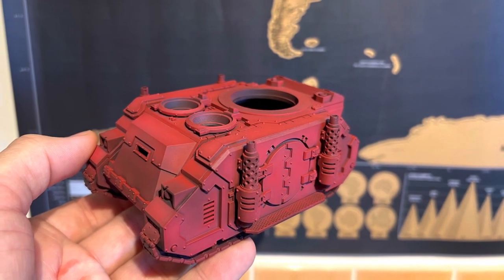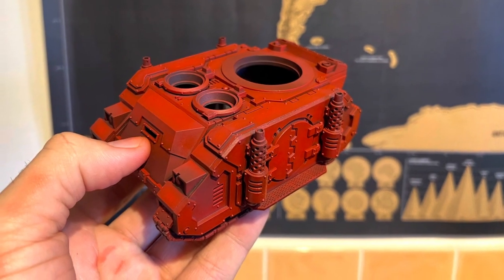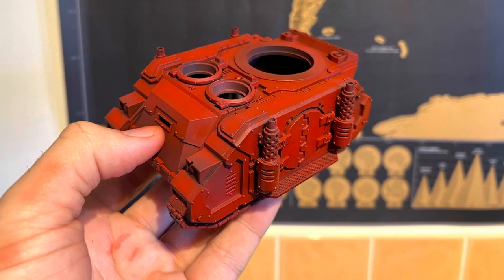Then you take Angron Clear Red and you spray over the entire tank and get this beautiful sheen. That is a real Blood Angel vibe right there.